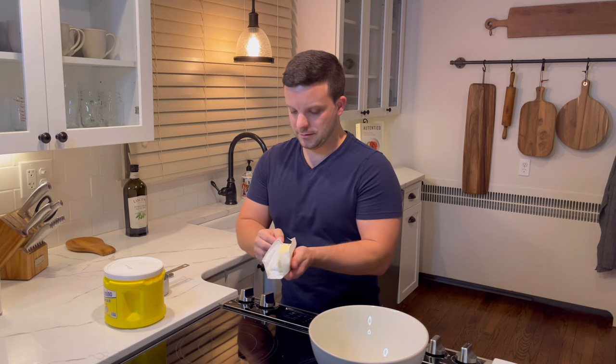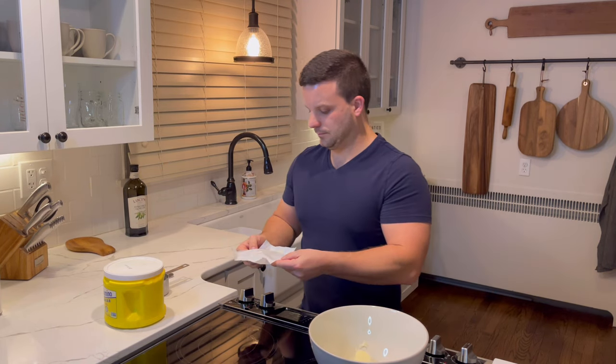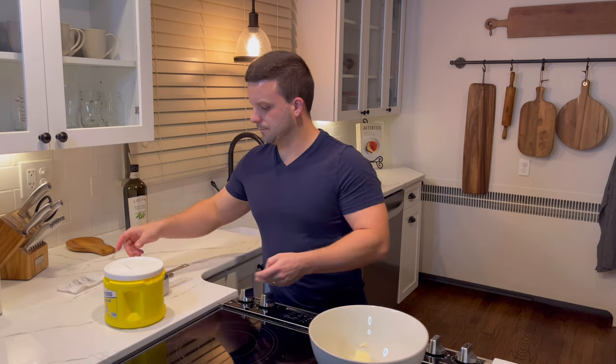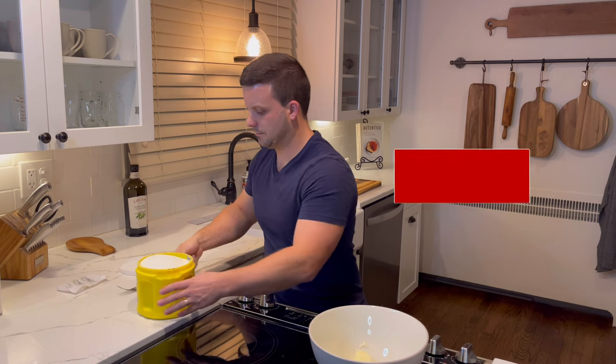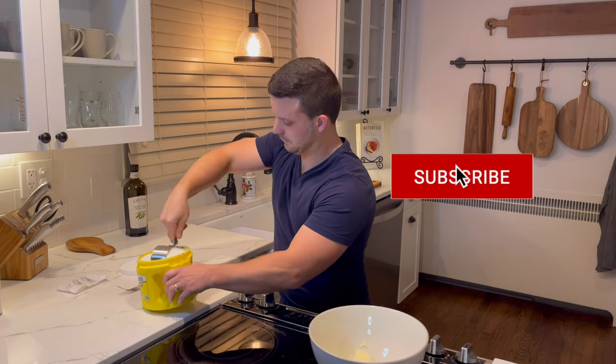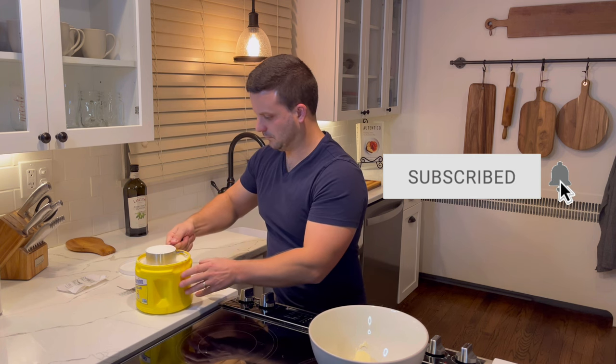Many versions of this recipe exist, including ones that do not require eggs or butter, which I'll explain shortly. If you'd hit that like button and press subscribe, feel free to leave a comment to let me know what recipe you'd like to see me showcase in a later episode.